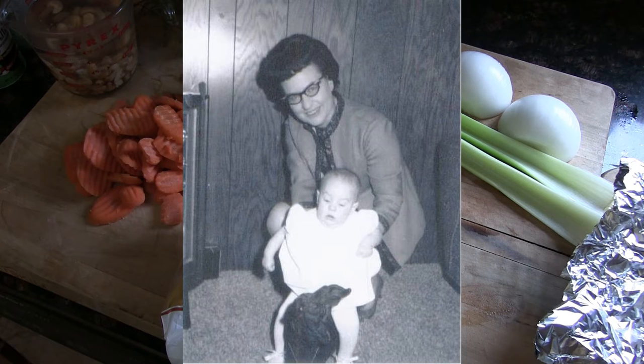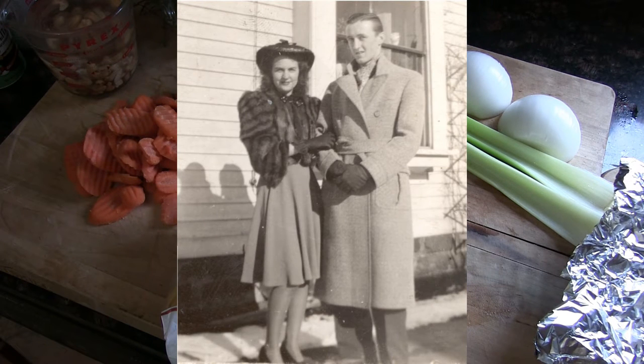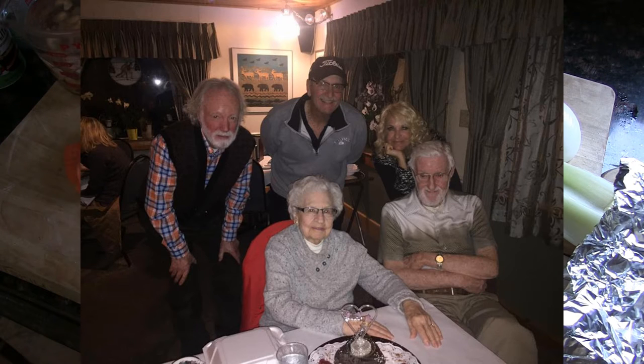She was 93, she lived a wonderful life. She died sitting in a chair watching Turner Classic Movies — never sick, never went to the hospital, they lived at home. You can't ask for anything better than that. That said, it still hurts like hell.